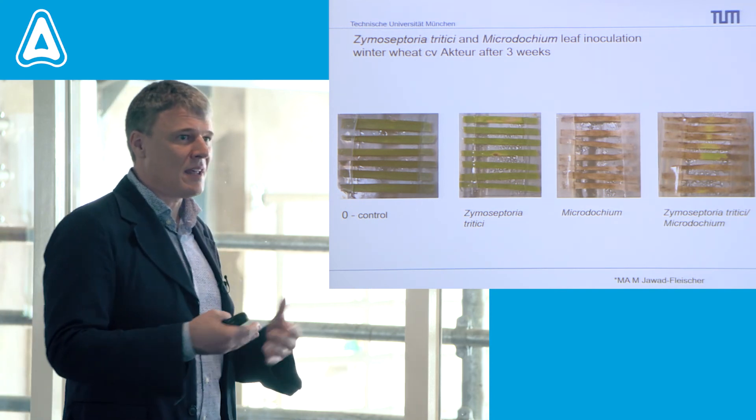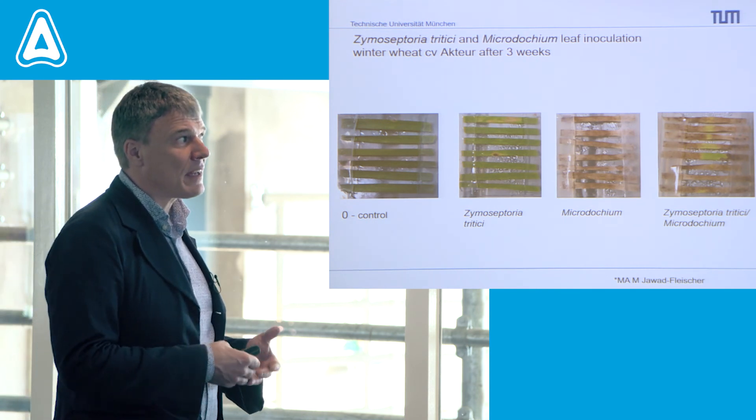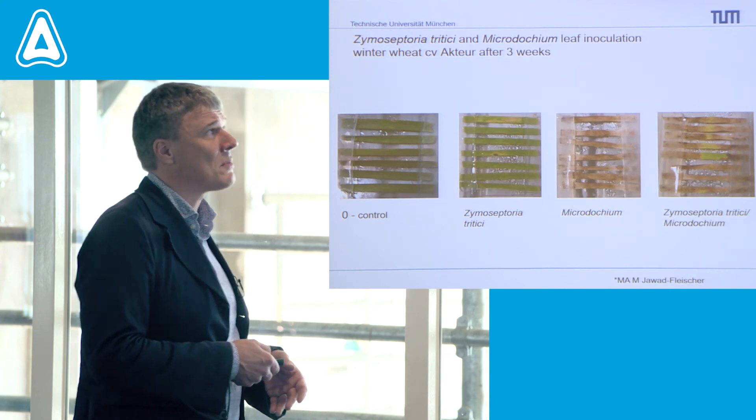So it's not that one pathogen needs the other, but when they are co-inoculated, there seems to be something like a competition between them.